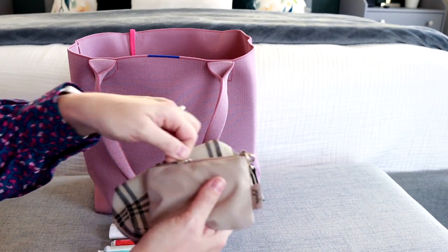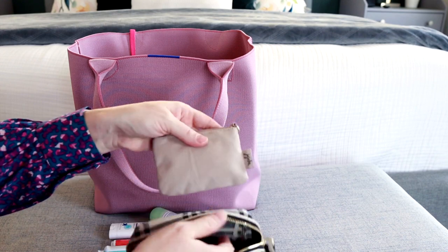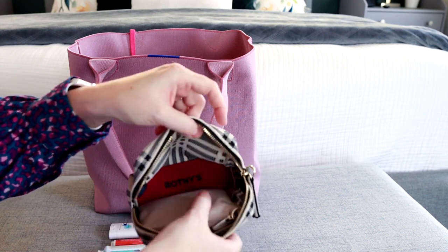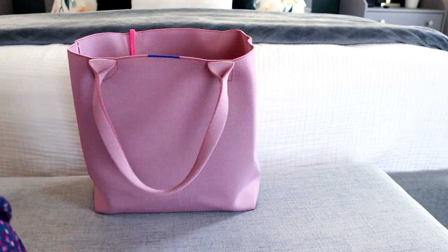This little coin purse is keeping all of our band-aids and ointment, and there's even some floss in here as well. It definitely fits a good amount of stuff into this mini universal pouch.